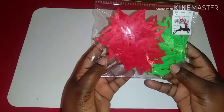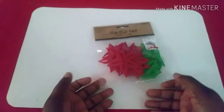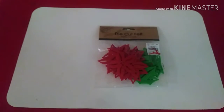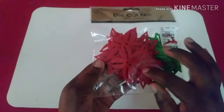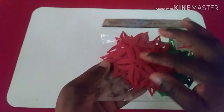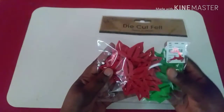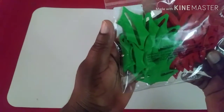Oh my gosh, the ideas I'm thinking of to make with these! These will look so good on a tag with some nice Christmas designer series paper, and you can stickle these up, put a bling in the middle, or even find some berries to give it a 3D mini effect. It says it's 30 in a pack, so I'm guessing it's 15 poinsettias and 15 pairs of leaves, and this is what the leaves look like.